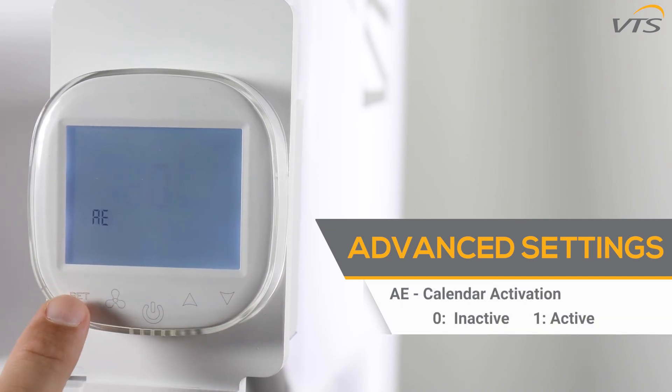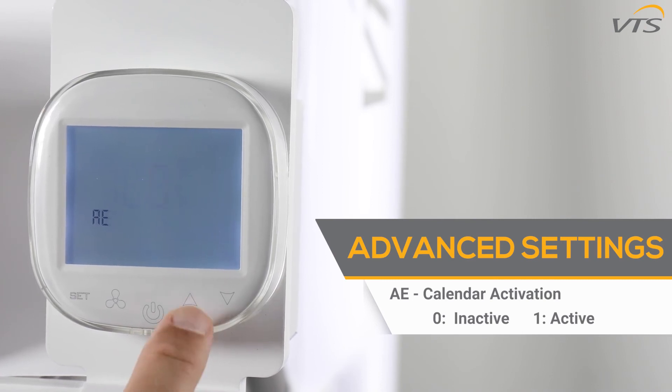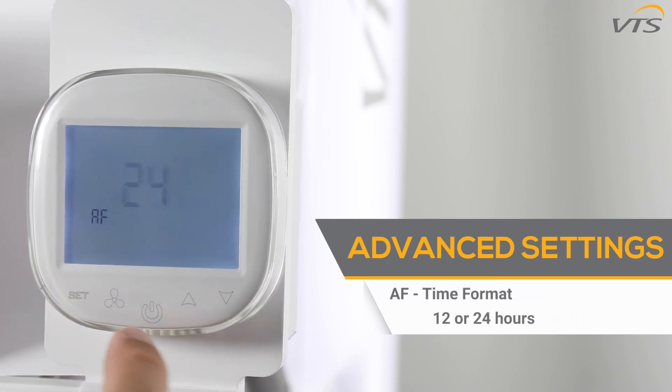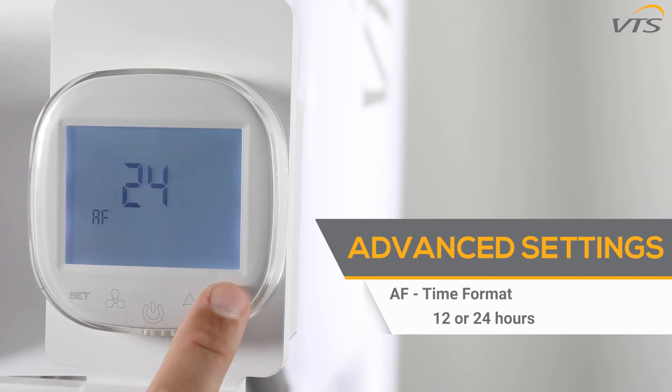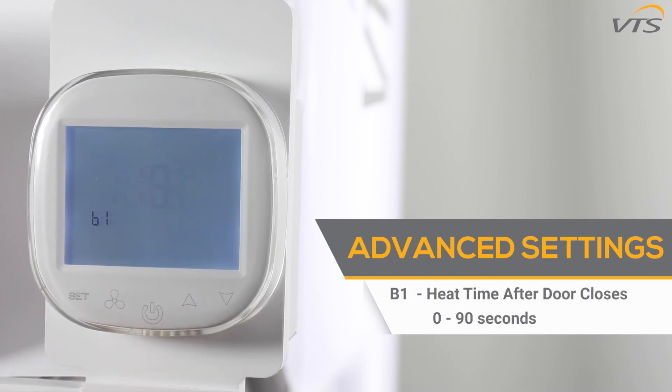Function AE allows you to enable or disable the work calendar. 0 deactivates the work calendar and switches to manual mode, while 1 activates work according to the work calendar. Function AF allows you to change between 12 and 24 hour clock format. The B0 function gives you the option to lock the controller: 0 makes it impossible to lock, while 1 gives you the ability to lock. The B1 function allows you to set the amount of time the curtain will keep heating the room after the door is closed — from 0 to 90 seconds.